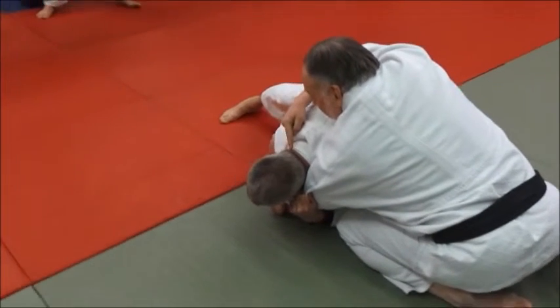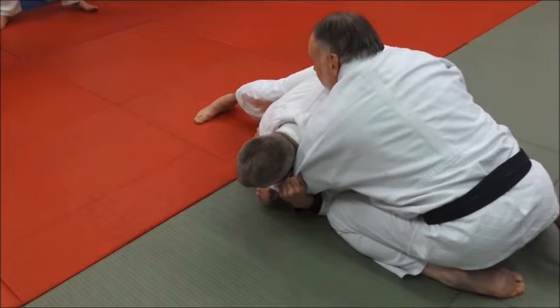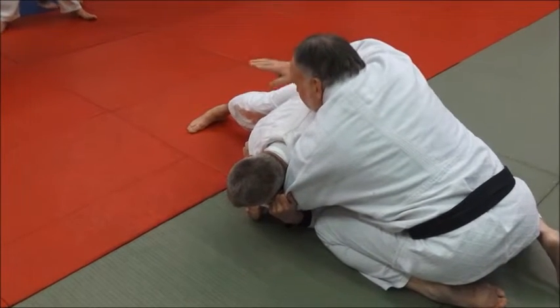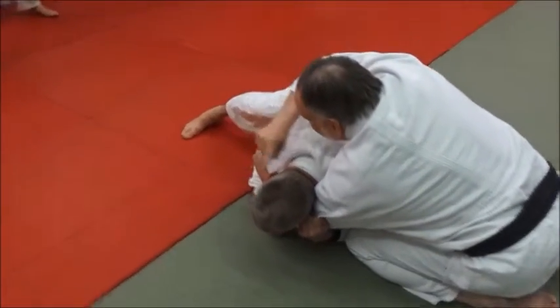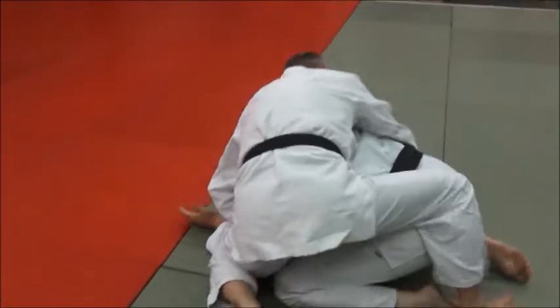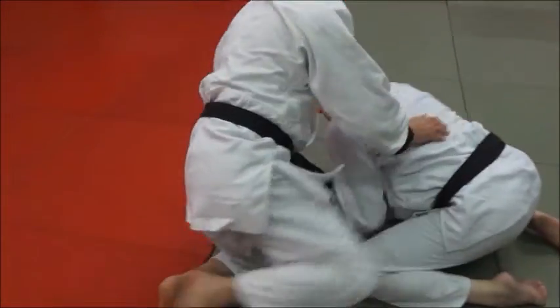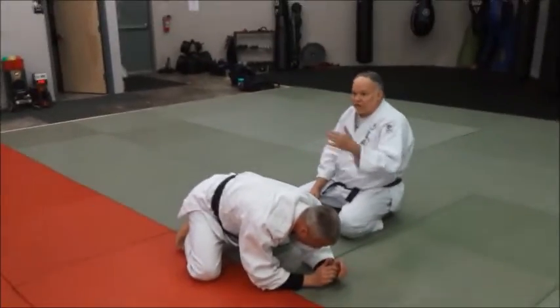See how he's hugging me with his head on my arm? What he wants to do is keep spinning through — even maybe sit through — and he's going to keep spinning around to my outside to keep cutting out here. And he gets the ride.